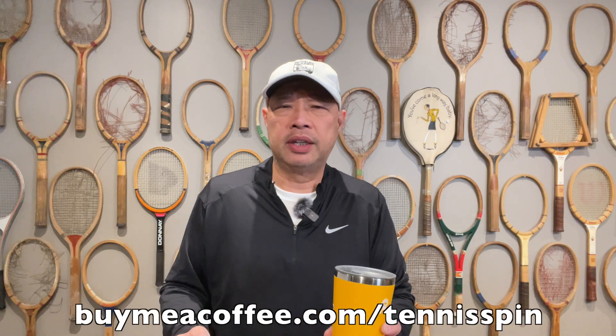If you want to be my coffee sponsor of the day, the link is buymeacoffee.com forward slash tennisspin. If you want to just support the channel, super thanks is the way — link is below. Thank you guys so, so much.